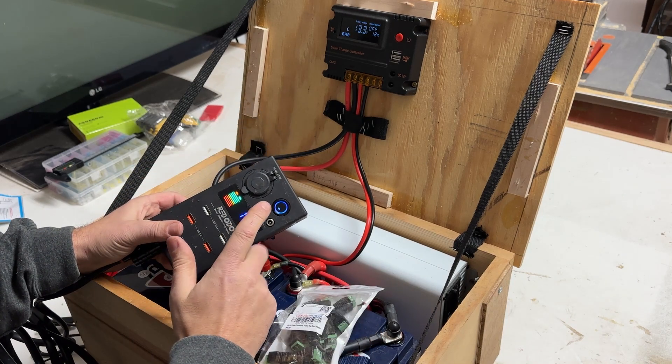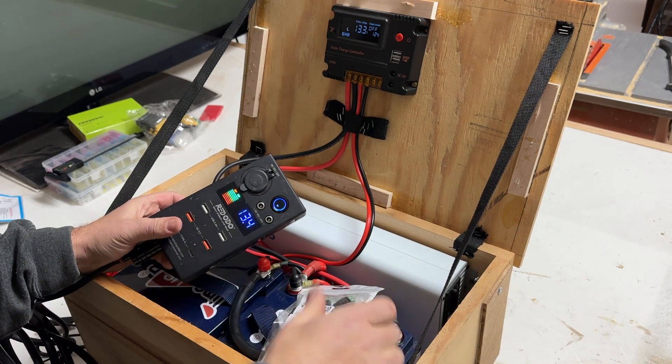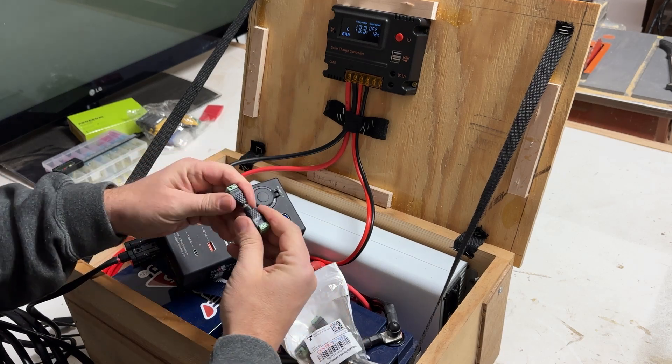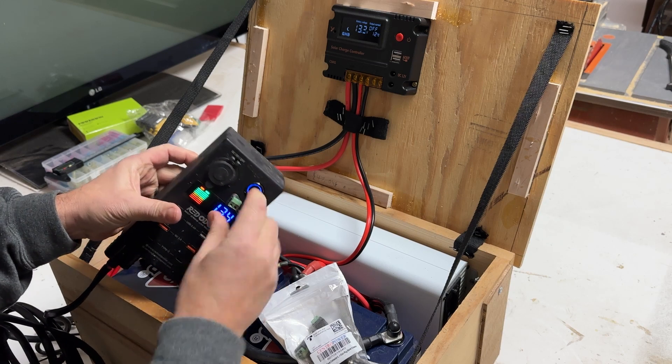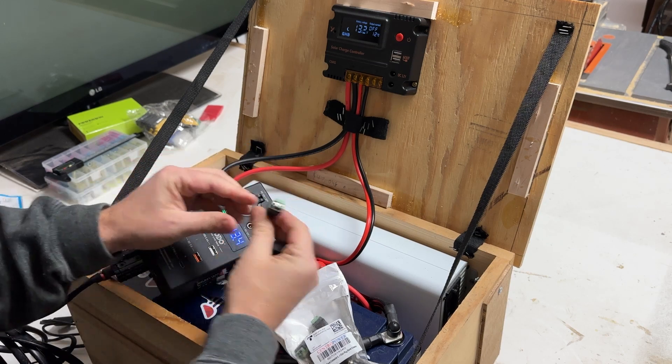This is handy because these 12 volt ports are kind of universal. You can buy a handful of these connectors on Amazon, and they'll just plug right in here, allowing you to wire all kinds of 12 volt devices up.